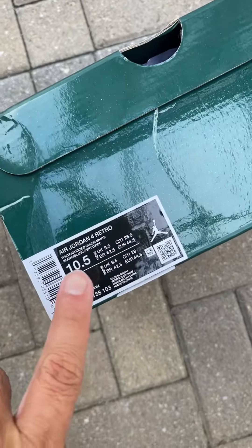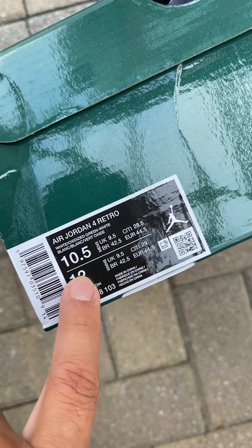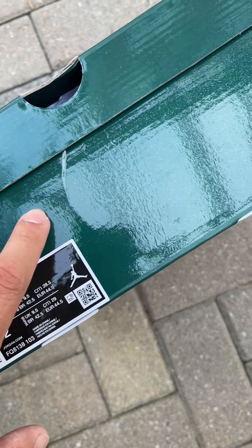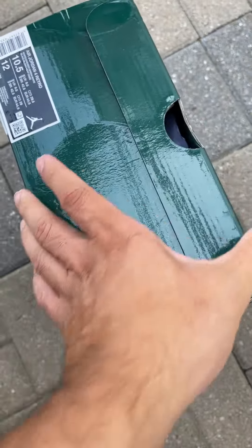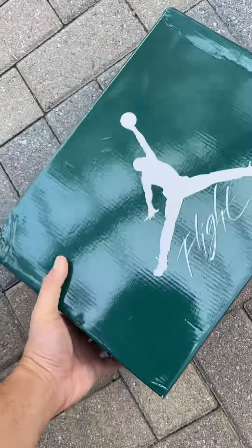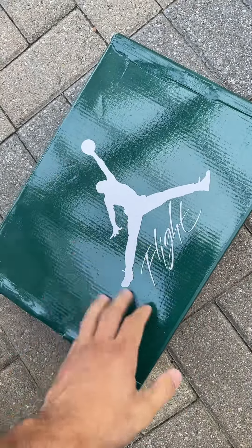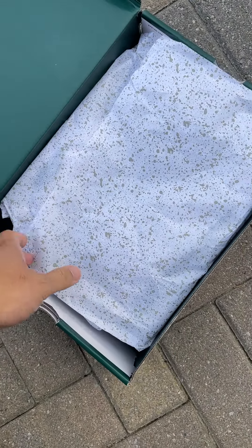I want to share the Air Jordan 4 white oxidized green, size 10.5. I got this from MUX — I've been using MUX for almost four years, never had a problem, always in great condition. You can see the box came in good condition as well, I'm just gonna open it and let's see what we got.